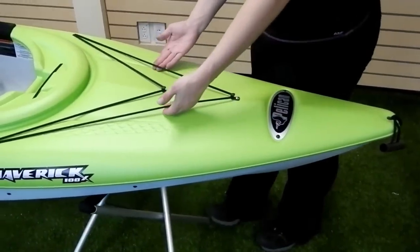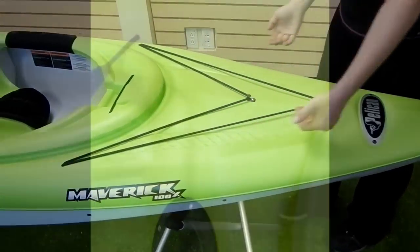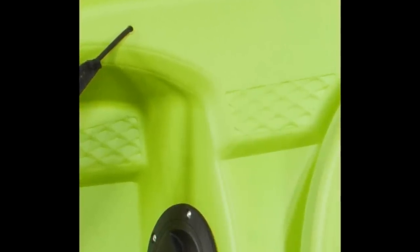The kayak is equipped with handles at both the front and back for easy transport. There are bungees in the bow so you can store some of your gear on deck. This kayak has multiple textured zones that serve both a functional and aesthetic purpose. They reduce friction on an otherwise smooth plastic surface, helping your gear to stay put, and they add visual interest and a sporty feel to the kayak.